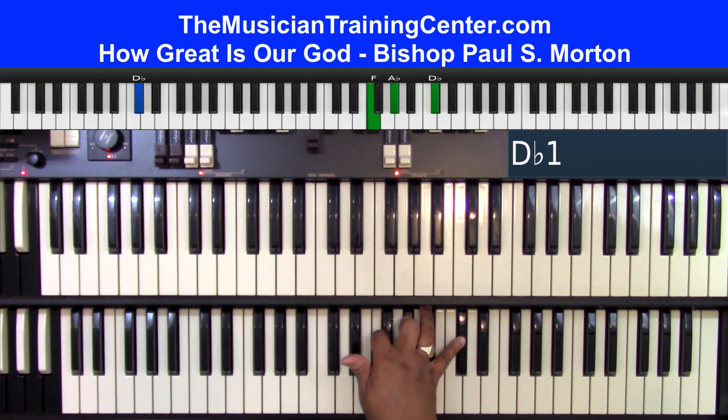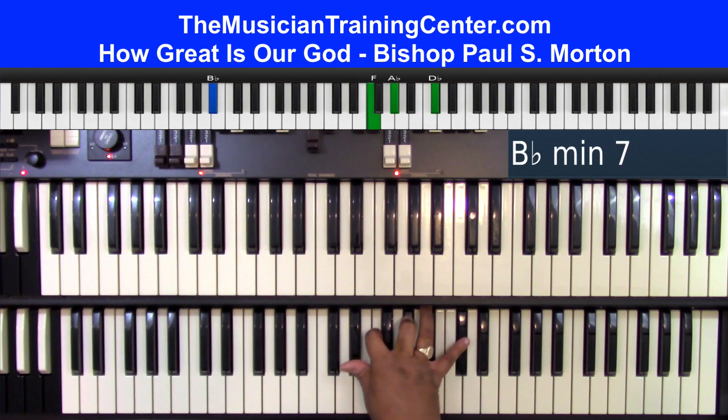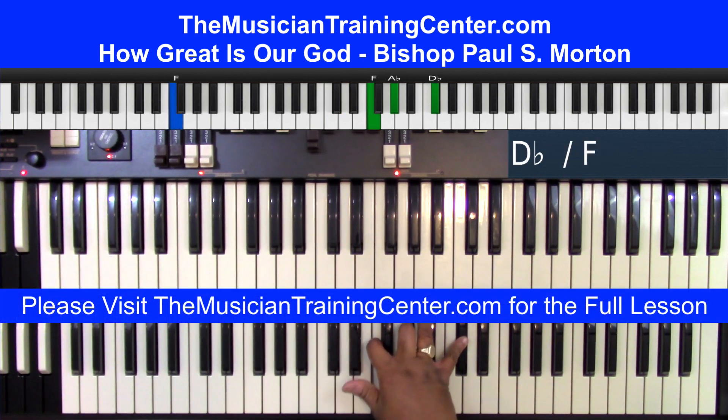I add a nine to it, E-flat. Sing with me. D-flat chord with a B-flat bass, which is really B-flat minor 7, is our God. Then play your F-bass with a D-flat chord.